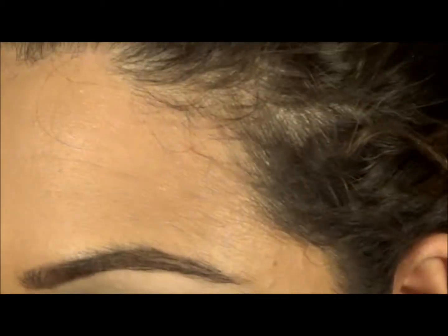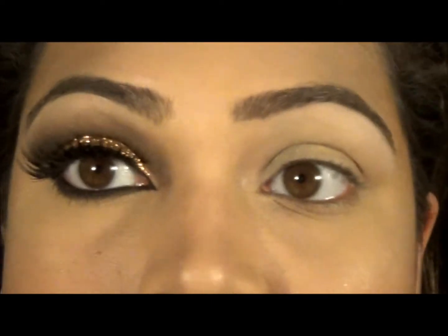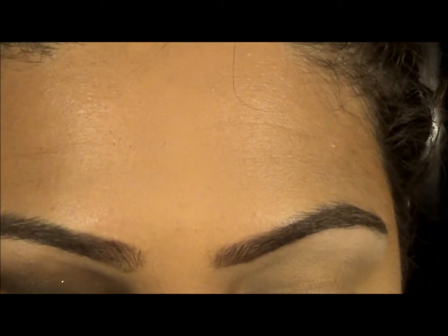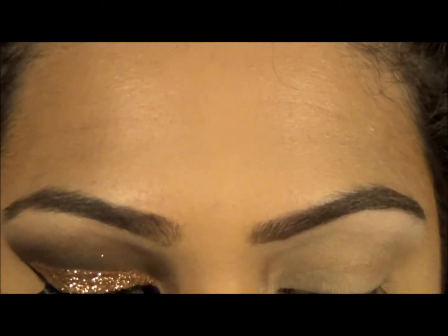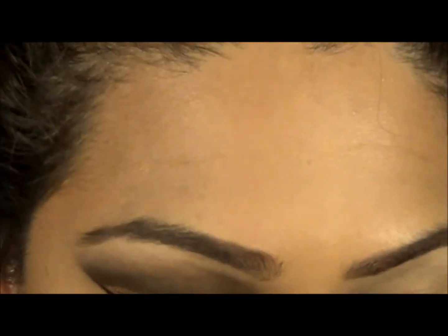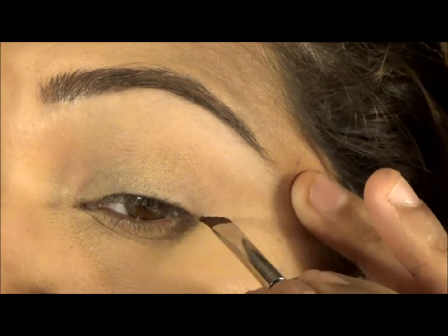We'll start with the crease — basically cutting the crease — but before I cut the crease I'm going to draw my line on the lash line. This is what she taught on the video, so I'm just going to try out the technique. It worked out pretty fine. It's a bit hard getting used to another technique, but I'll try it out anyway with the MAC 263.